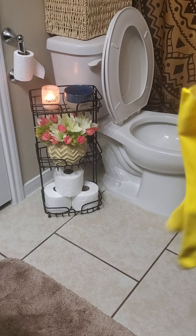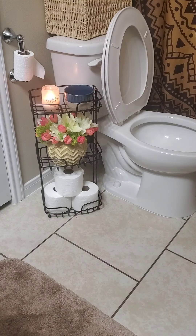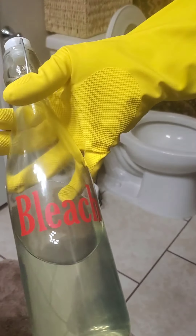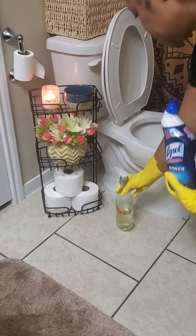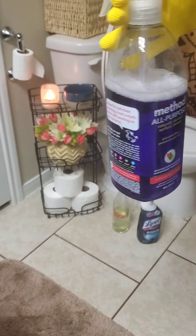Alright, so here I'm going to show you how to steam without a box using your toilet. You want to make sure that you disinfect and clean your toilet since you're going to be steaming. Even though you're going to be using a pot, you still want to make sure that your toilet is clean and disinfected.